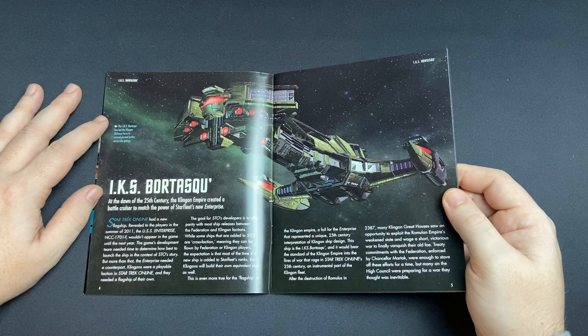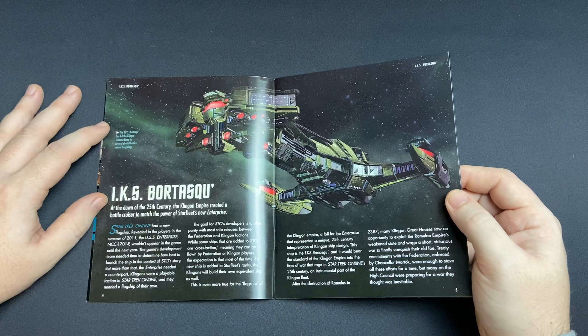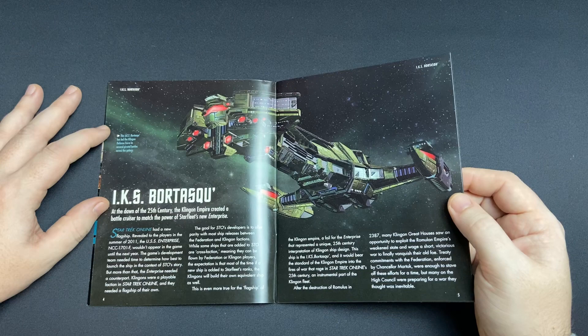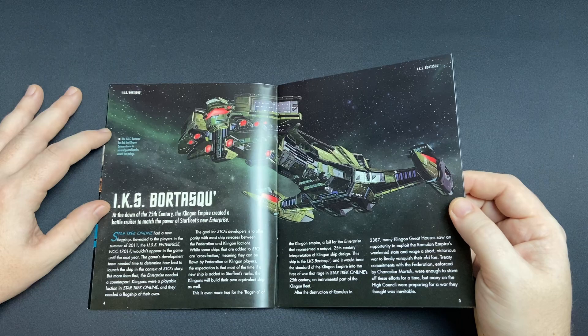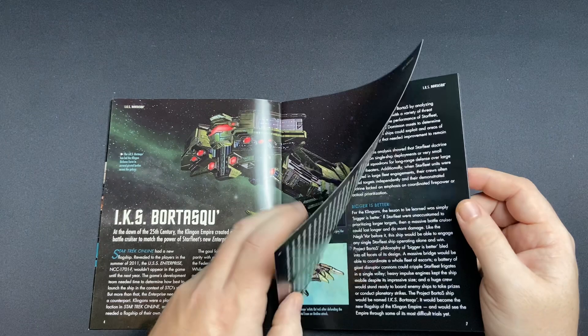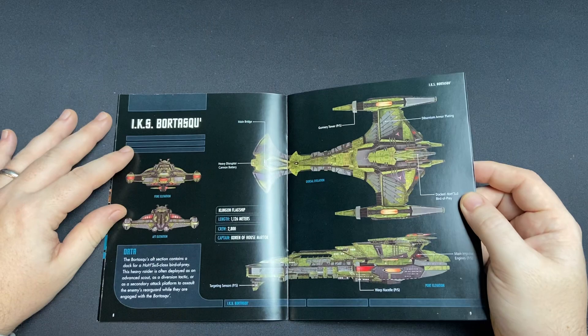The IKS Bortasqu' — at the dawn of the 25th century, the Klingon Empire created a battlecruiser to match the power of Starfleet's new Enterprise. Star Trek Online had a new flagship revealed to players in the summer of 2011. The USS Enterprise NCC-1701-F would appear in-game the following year. The game development team needed time to determine how to best launch the ship in context to the Star Trek Online story, but more than that, the Enterprise needed a counterpart — a balance of power — and this is the big beastie that delivered on that mission statement.